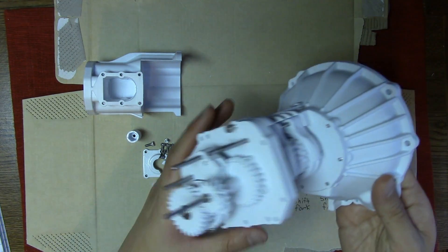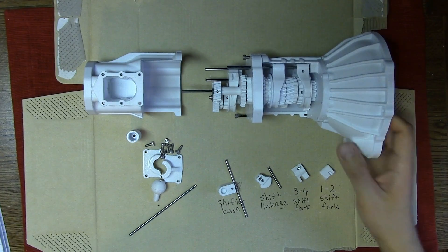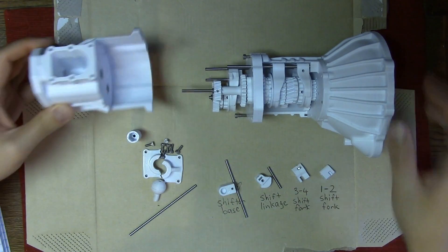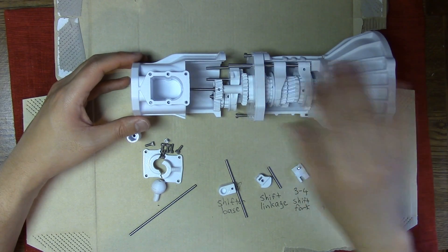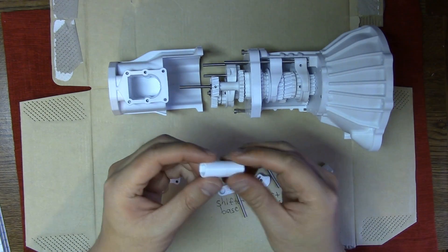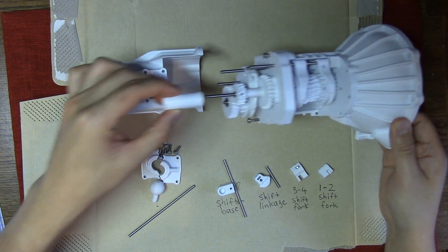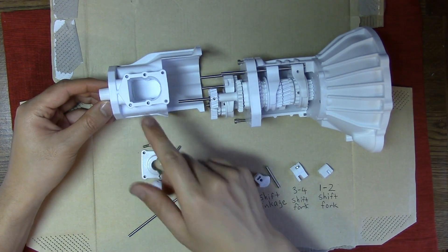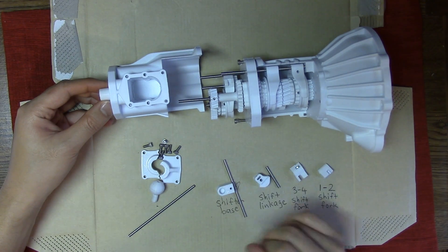First, we need everything we've built in the previous videos: section 1 and section 2. We're going to need to print out transmission housing number 3, which has two bearings. It will go through the top shaft and the counter shaft built in sections 1 and 2 together. We also might want this output shaft, which will connect to the top shaft and come out of the end of transmission housing 3. With this you'll be able to tell whether the top shaft is actually moving counter clockwise or clockwise, or not at all in neutral.